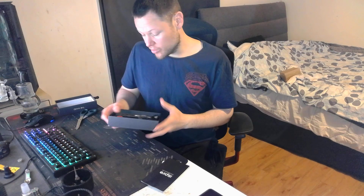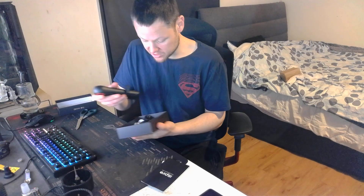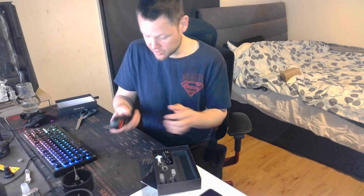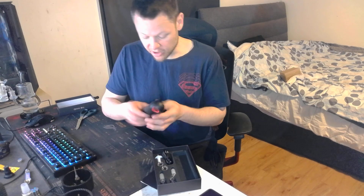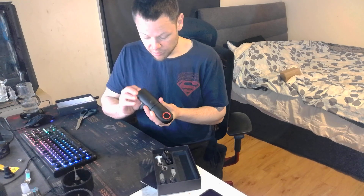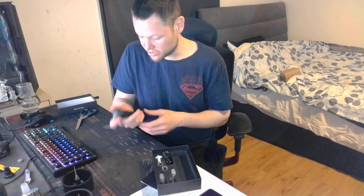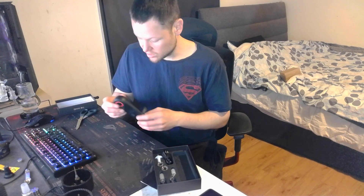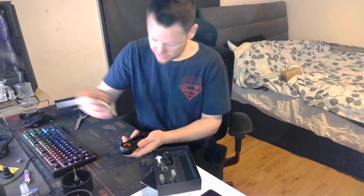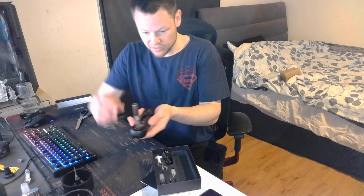I also believe that I can use the Vertivap on this as well. You can't use the Anvil on this but yeah. So here's the wand. First thing I notice is it's pretty light, it's not real heavy. Put the batteries in there it might be a little bit heavier but it's actually not too bad. It's not as big as I thought it was. That's the Dynavap adapter for it. Apparently you can do the Vertivap in this as well somehow - it's gonna be sick.